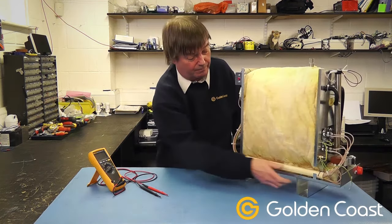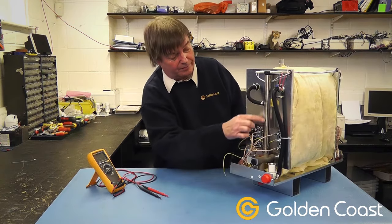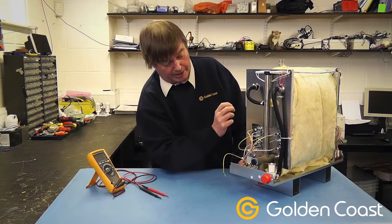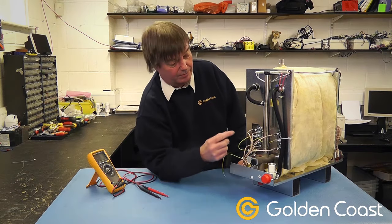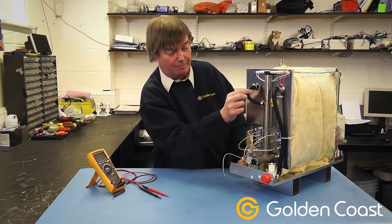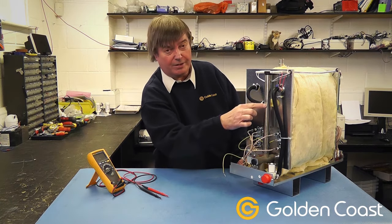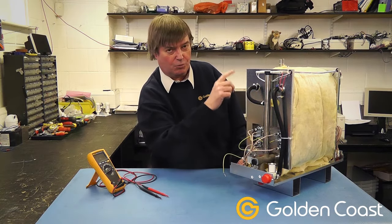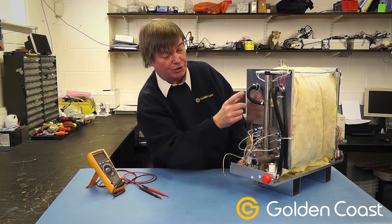At the other end we have the level tube with the level probes. The little breather tube which is very important, and the inlet and outlet solenoid valves. One thing to watch for if you get calcium build up in the tank is that this little tube can get blocked. And if this one's blocked, then no water can get in this tube, the probes won't see any level, and you'll get continuous water flow through the heater. So if you are having those problems, just check that pipe.